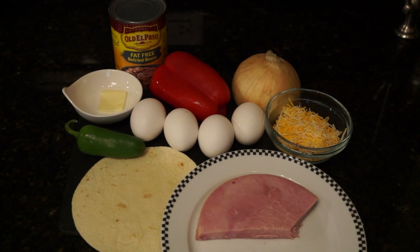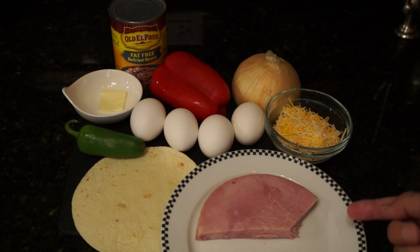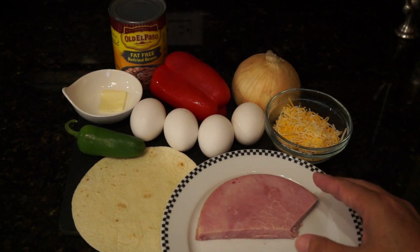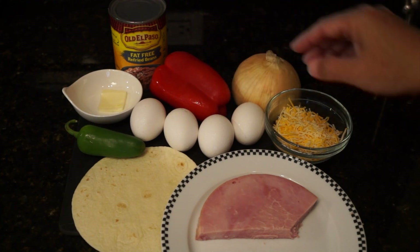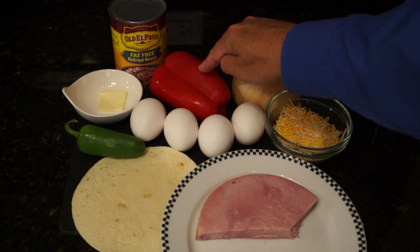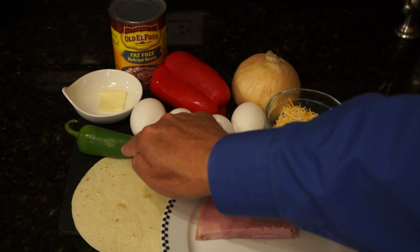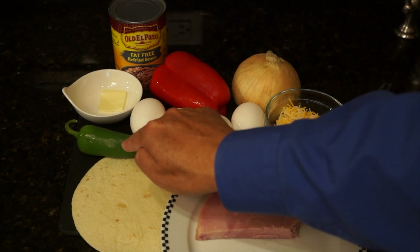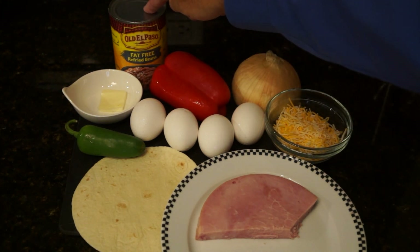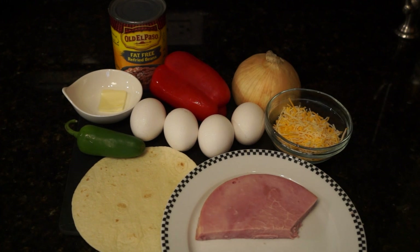The ingredients for our ham, egg, and cheese breakfast burrito are, of course, first of all, ham. I like to use ham steak — someone else in my house likes it too, because there's a piece missing. We're going to use a half a cup of ham, four eggs, half a cup of cheese, a quarter cup of diced onion, and a quarter cup of diced red pepper. If you can only get green bell pepper, that's fine too. We're going to use one jalapeno — that is completely optional; if you don't like heat, do not add this. We need one teaspoon of butter to coat the bottom of the pan, some preheated refried beans, and of course tortillas. These are flour tortillas; you can use corn if you wish. So now let me show you how to make it.